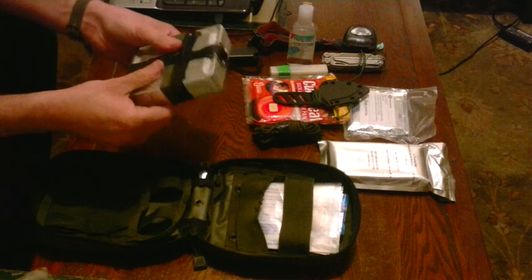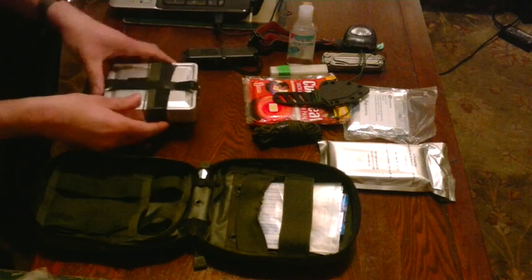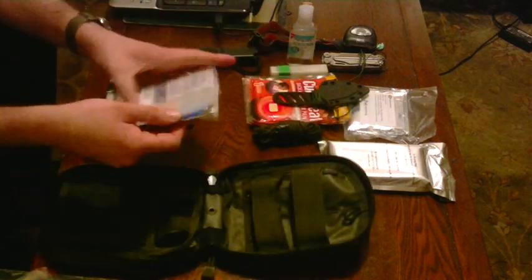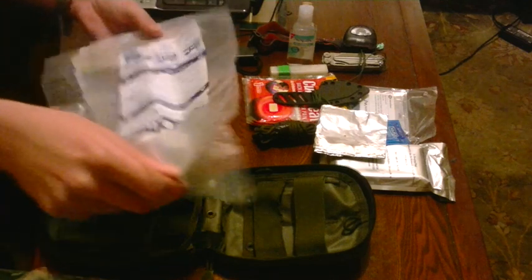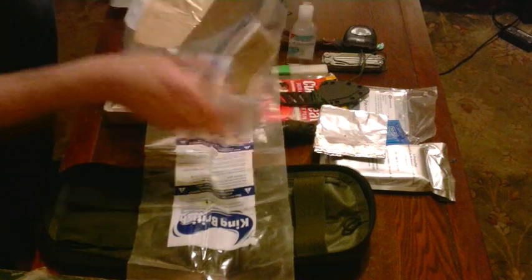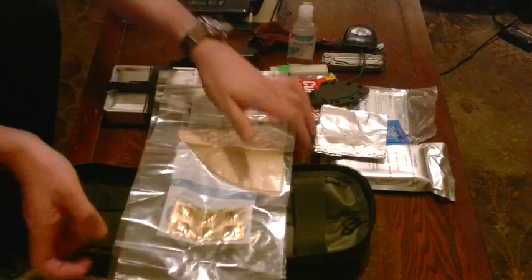We have a survival tin — I'll go into that one in a minute. Finishing off the stuff in the pouch: behind here we've got two condoms — I found they ended up splitting if you kept them in the tin because there's always something sharp in there. Got a good sized piece of tin foil, two thick water bags, some more water purification tablets, and coffee filters, which work very well for water filtration.